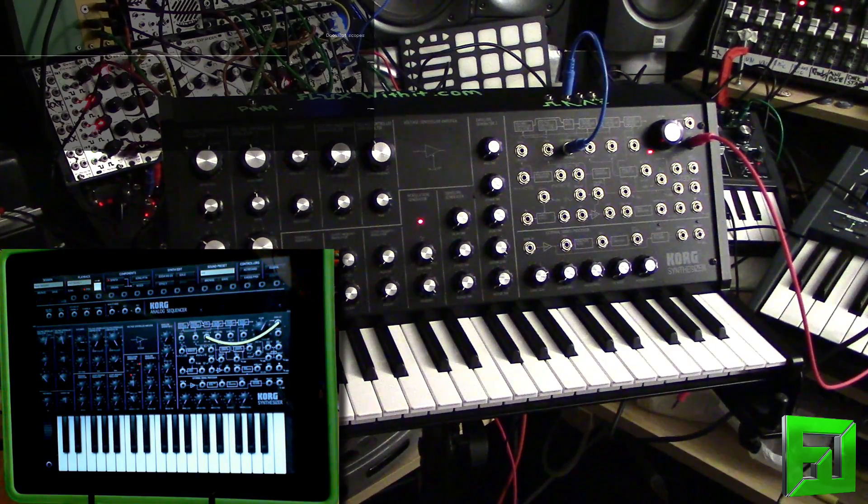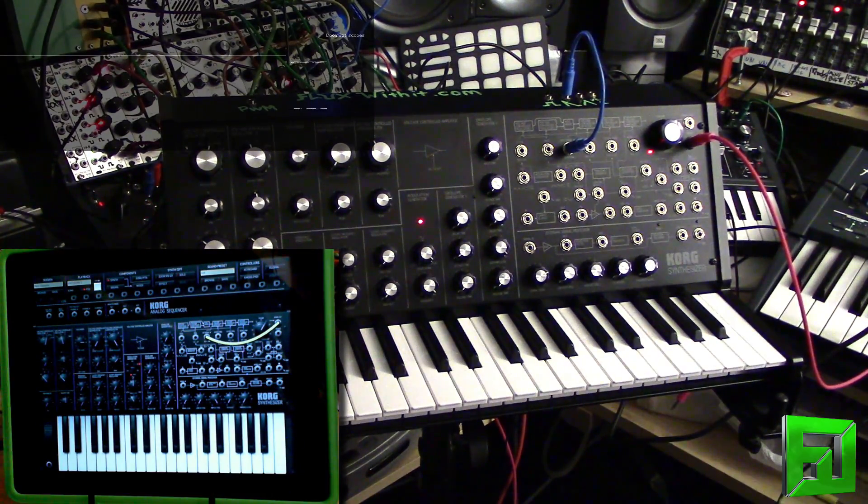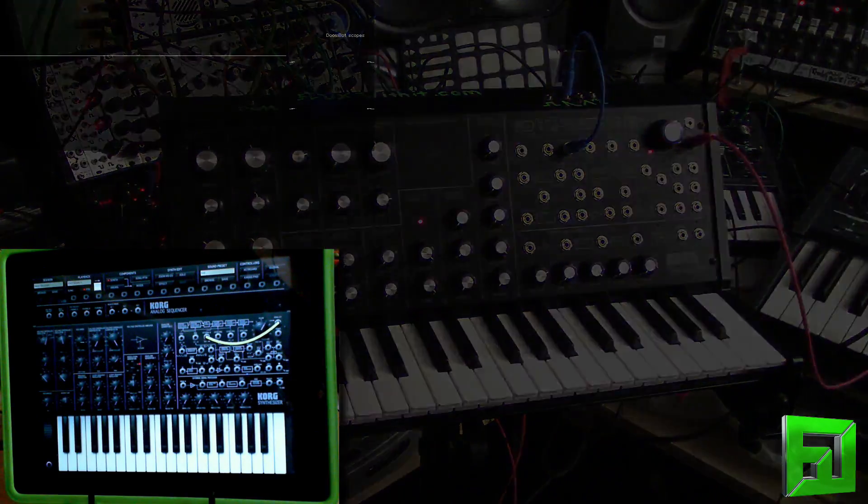This is Flux with FluxWithIt.com. Hope you enjoyed the video and there'll be more nerd twiddling at some other time. Check out FluxWithIt.com. Also, don't forget to check out Dominant Drums — the newest machine expansion that I just released over at BigFishAudio.com.